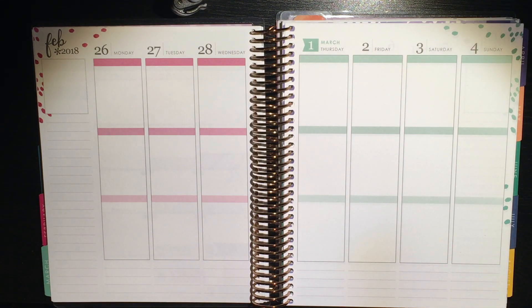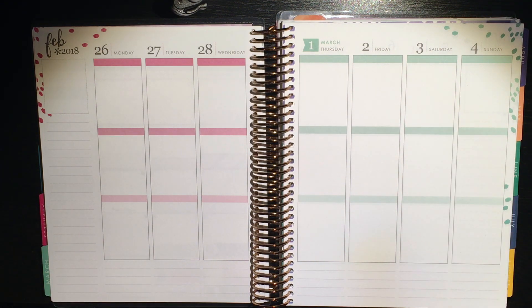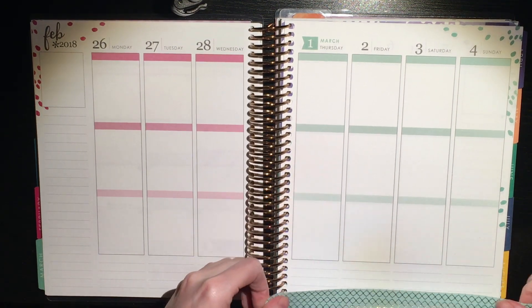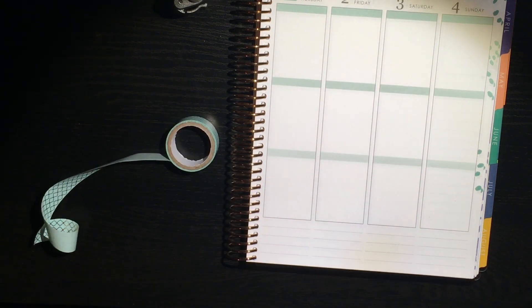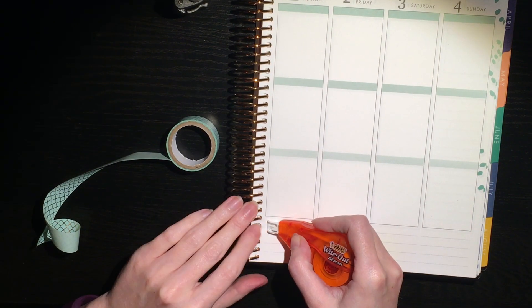Hello everyone and welcome back to my channel. This week is going to be a little bit different because I decided to do a no-kit plan with me. I decided to use a pink and green theme to go along with the colors of the planner itself, because it is the transition week from February, which is pink, into March, which is kind of a seafoamy green.